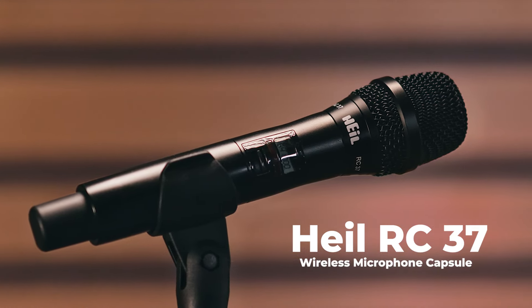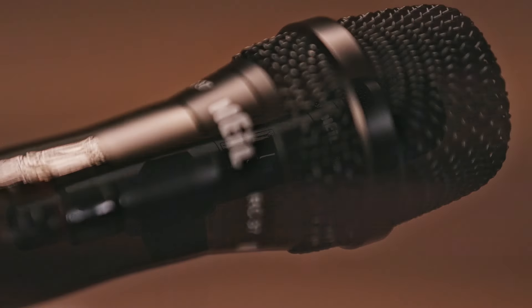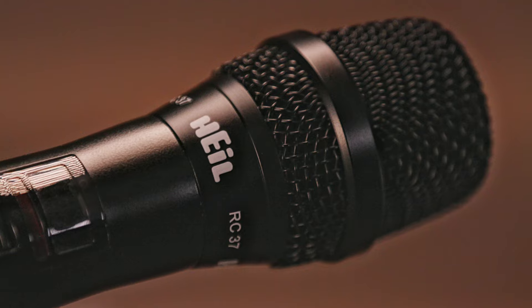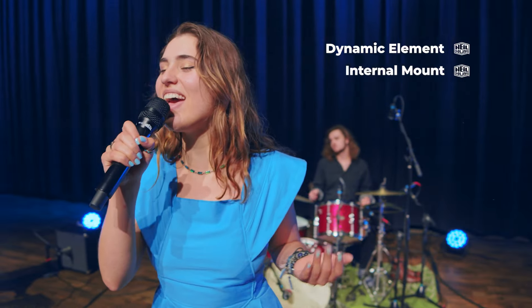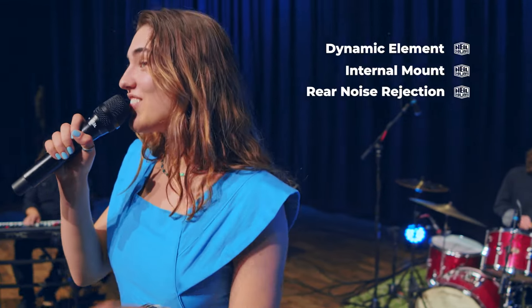The Heil RC37 is the wireless capsule version of the popular Heil PR37 wired microphone, featuring the same dynamic element, internal mount, and excellent rear noise projection of the PR37.